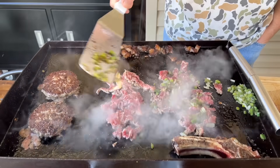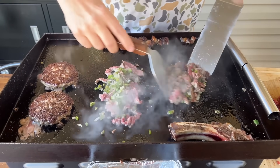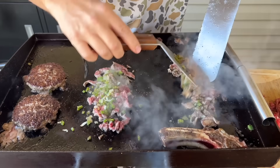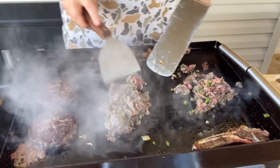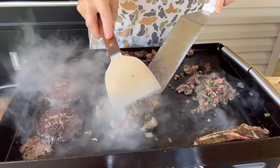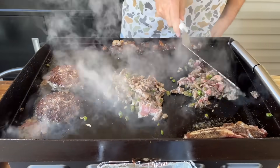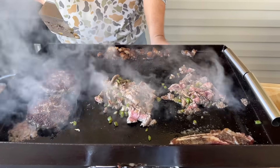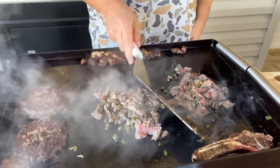A little peppers and onions going. Turning that side of the griddle down right now — probably turn this side off. Let's just see what happens; I'm just playing around right now.